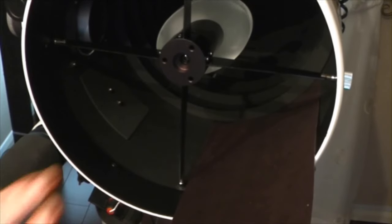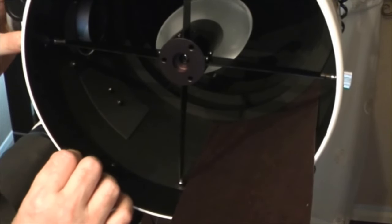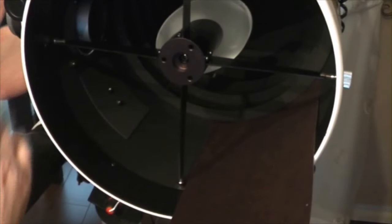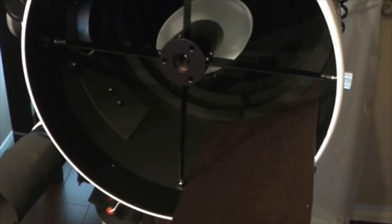Once we've got our flocking in position — just imagine we've flocked the inside of the tube — we still have the back of the mirror, the edges of the mirror, the tips of the bolts that come into the tube, and the focuser tube itself to deal with. So what we're going to do next is take everything out of the scope and take it to pieces — removing the secondary and spider, removing the focuser, and if using a standard Newt without baffles you'd also remove your primary to get access from both ends.